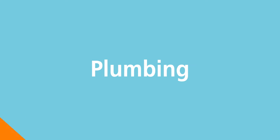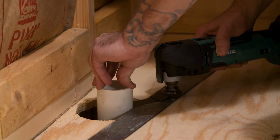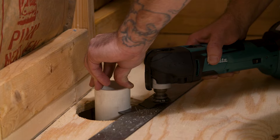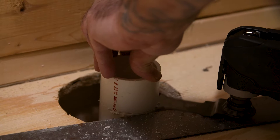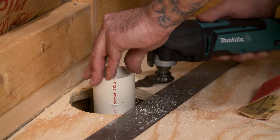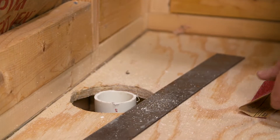A 5 inch diameter hole is cut in the subfloor where the pipe will be installed for the drain connection. The plumber only needs to leave the pipe stubbed up past the subfloor. Our installer uses a two foot square and an oscillating tool to cut the two inch pipe flush to one eighth of an inch higher than the subfloor. Remove any remaining burrs and debris after the cut.